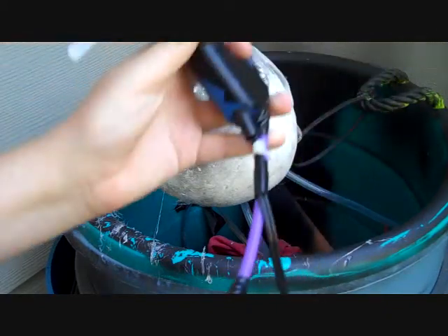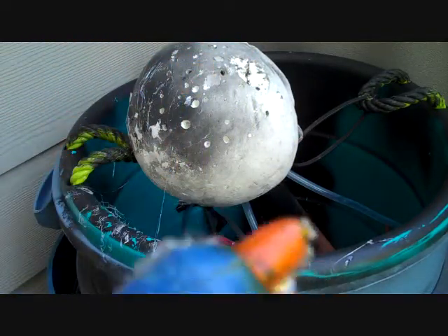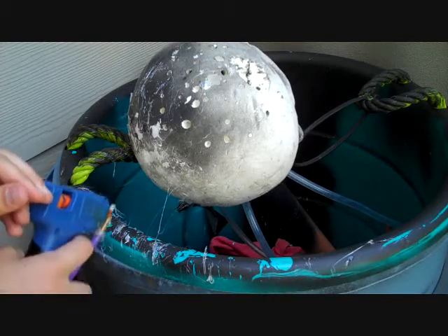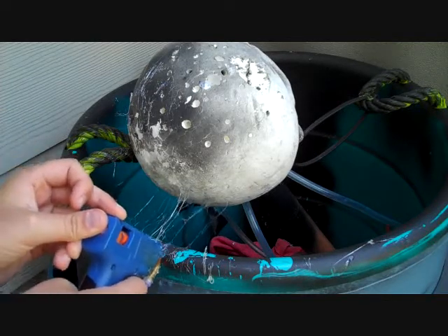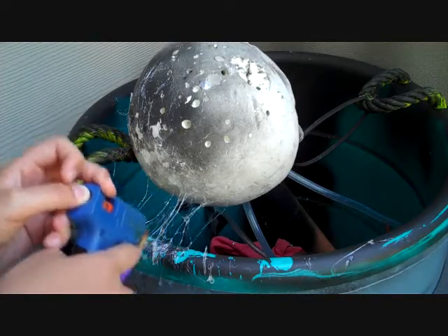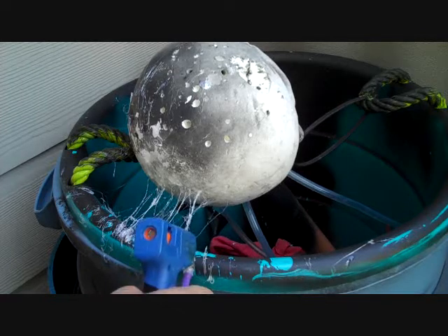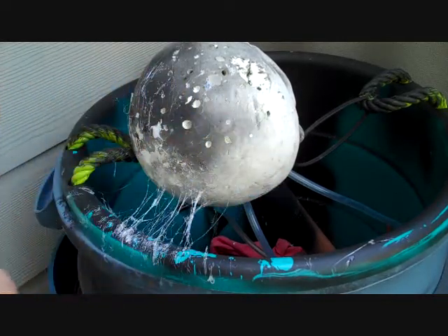Okay, here we go. I got the air hooked up now. We're going to put the air on and then let's try it. Oh — no, no, no, no. Okay, there you go.